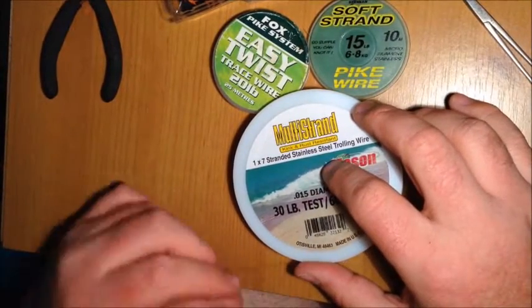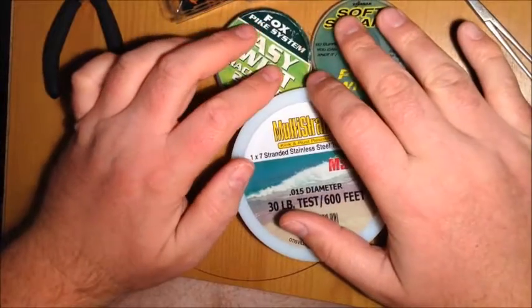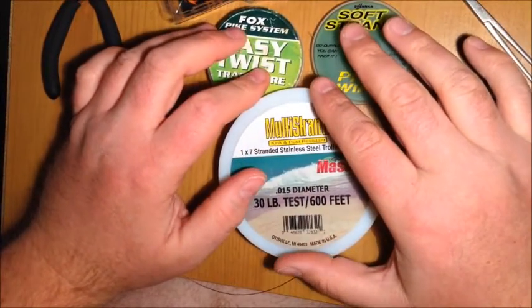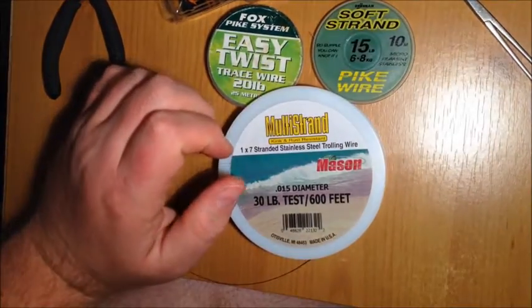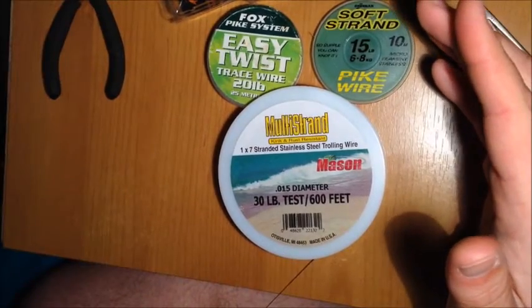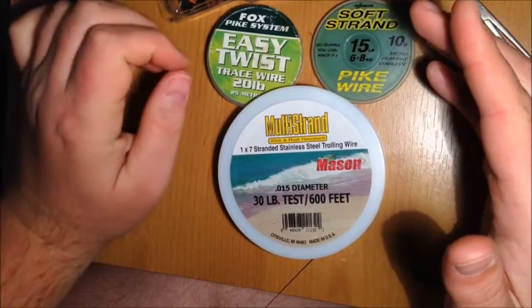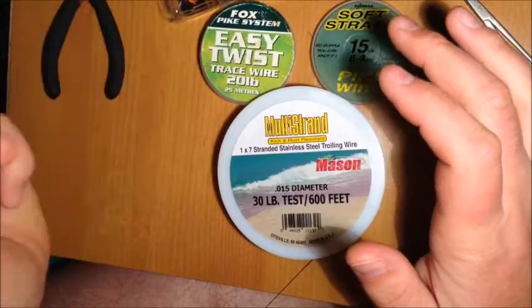First of all we talk about the wire itself. The most common wire used is 7 strand. You can also get 19 strand or 49 strand, and coated or uncoated wires. Any of the major brands will do — they're all decent. I never really hear any bad reports about any of them. Drennan 7 strand and Fox Easy Twists are examples.